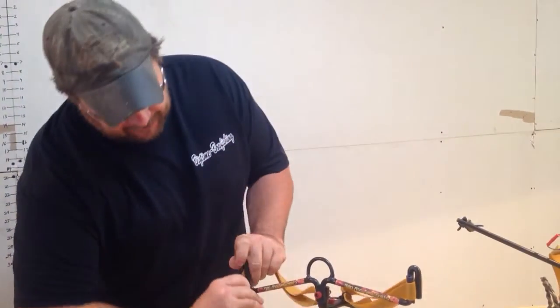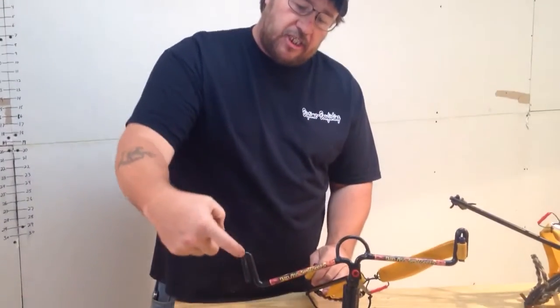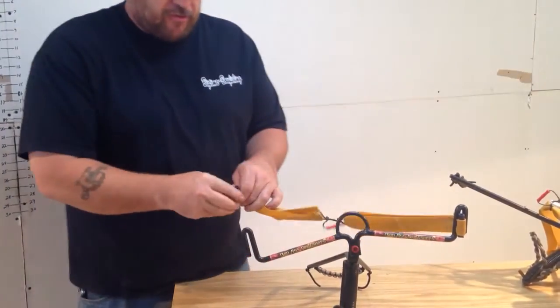Here's how this works: we made a bend in our slingshot, got rid of the clamp, got rid of the screws.